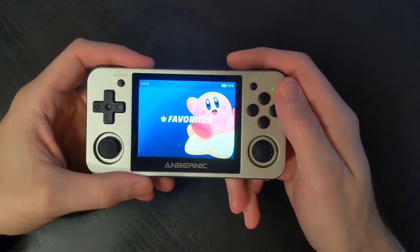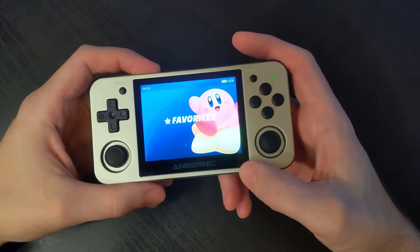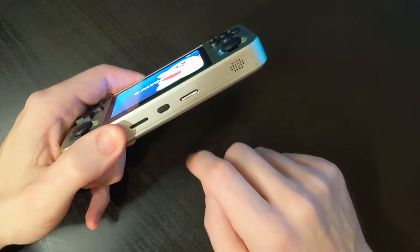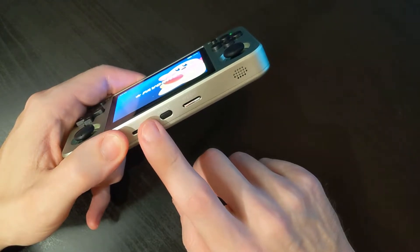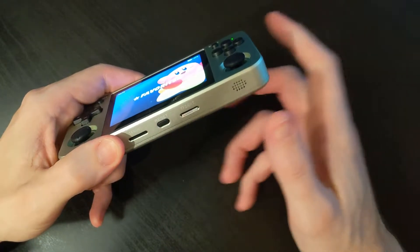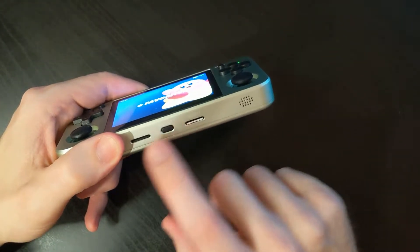The first thing we need to determine is where our games will reside, either on SD card 1 or SD card 2. If you're using just one SD card, that means your games and the OS are going to be on the same card, so you can skip ahead to the section on adding games.